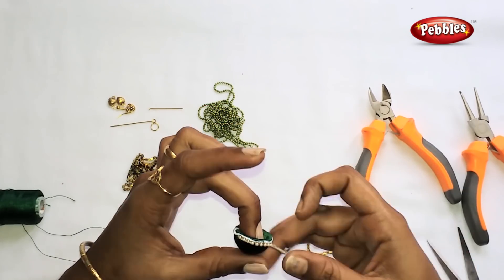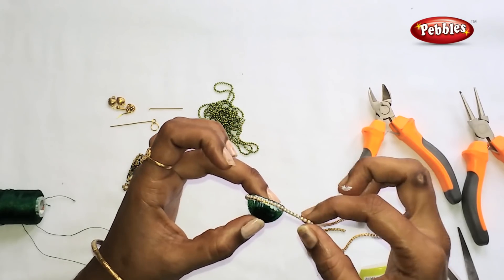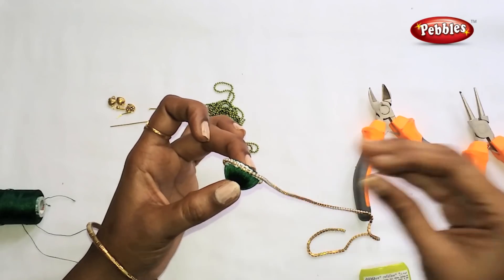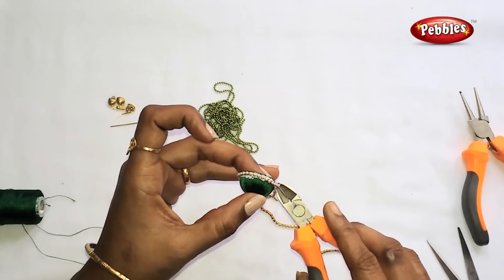Add the oil in the middle corner. Adjust it in the middle corner. Add and fix the oil in the middle corner.